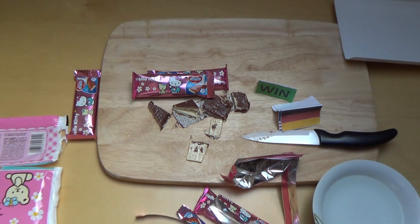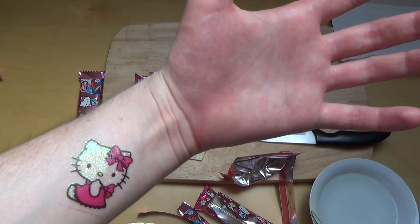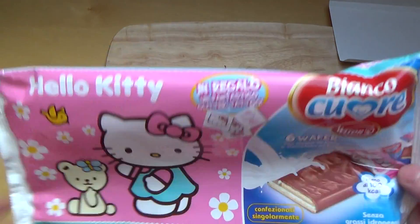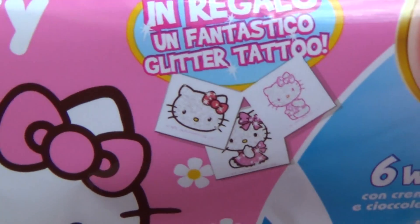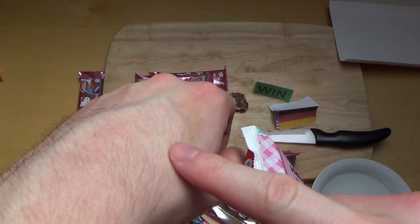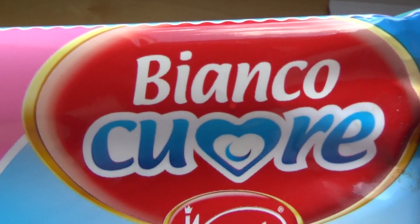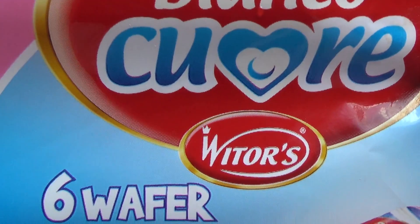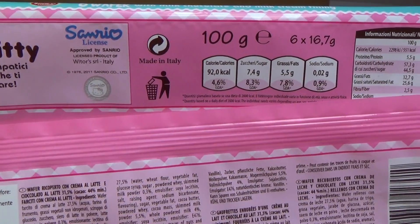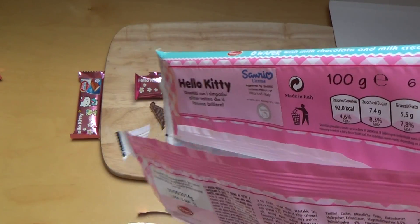So, that was Hello Kitty - specifically the wafers. I should have put the tattoo somewhere else; I always have to hold my arm up so you can see it. It's very pink, it's for girls, and you get a little tattoo which I've now put on my arm. The company is Bianco Cuvée - it's Italian, Made in Italy. It's very sweet and sugary, but somehow it tastes good - it tastes a bit like Kinderschokolade or those Neapolitana wafers.